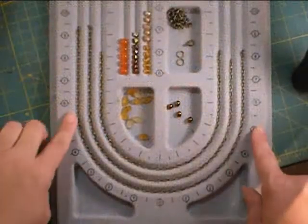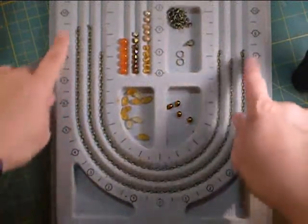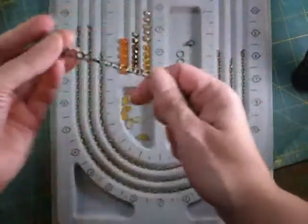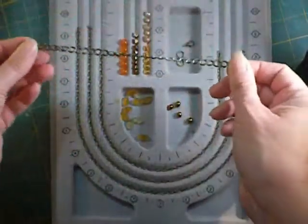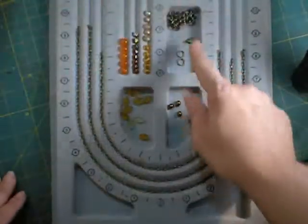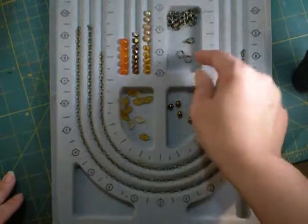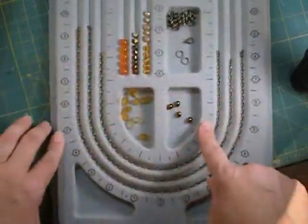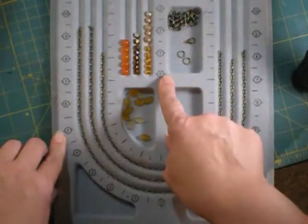To make this necklace you will need four pieces of chain: an 18, a 16, a 13, and then two 4-inch pieces to go around the back. You'll also need a lobster clasp and two 8mm split rings.